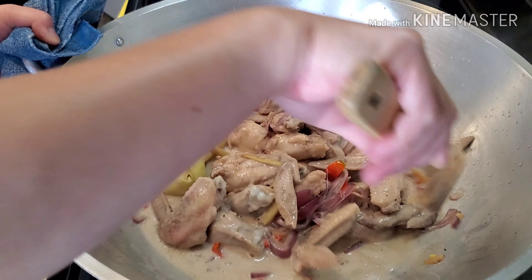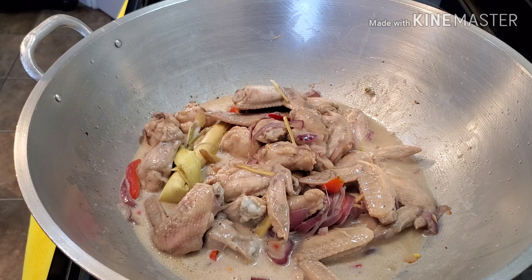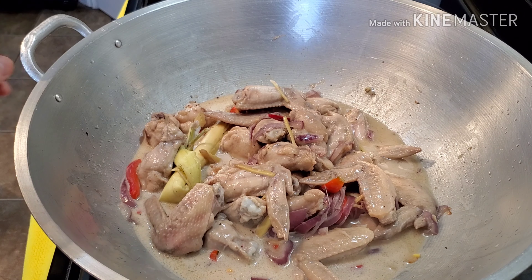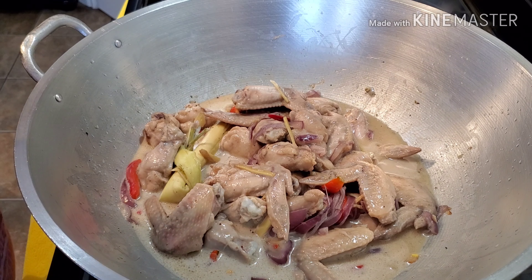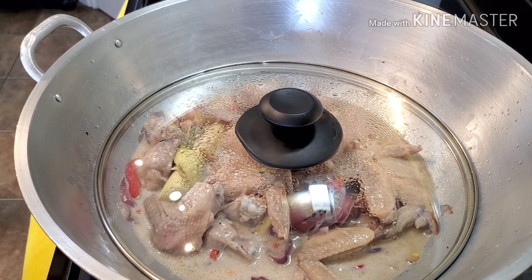Let's let this simmer for half an hour. Now that we've added the coconut milk, we're going to lower the temperature of our stove. We cannot put the temperature too high with coconut milk because we don't want to separate the oil and the milk. So we're going to lower our temperature to between medium and high. Let's cover this and wait.